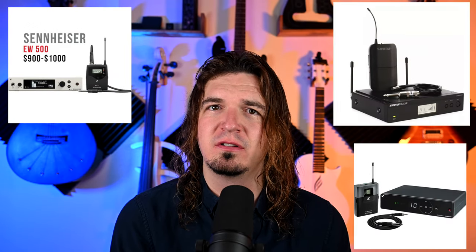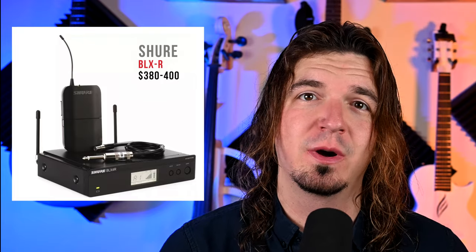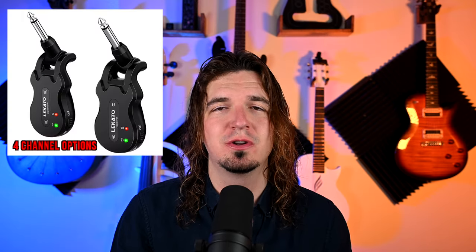My Sennheiser system costs $1,000. Entry level Shure and Sennheiser systems I recommend are usually around $350 to $500. What's different about these $50 cheap plug-and-play systems? The Shure BLX is the entry level one I recommend, and my Sennheiser EW500 for higher end. With that $400 Shure system, you get hundreds of different channels — the frequency the wireless transmits and receives on. With my $1,000 Sennheiser, I have over 3,000 frequencies. With the cheap ones, you usually get about four — maybe eight or ten.